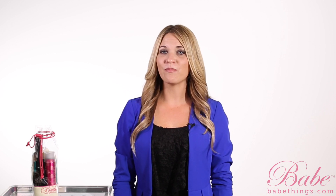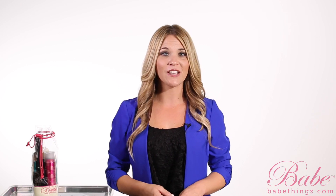Hi, I'm Carrie Fuller, Director of Education for BABE Hair Extensions. Extensions are a huge investment for not only our clients but also for the stylists too. We believe that most of the issues that happen with our hair extensions after the client goes home can be attributed to just improper maintenance.